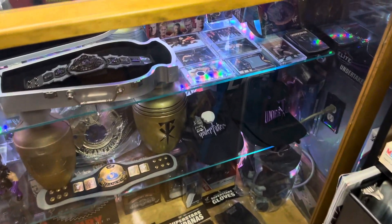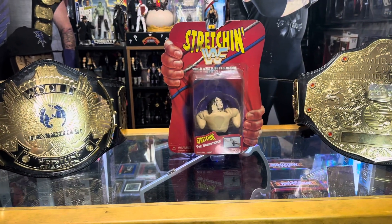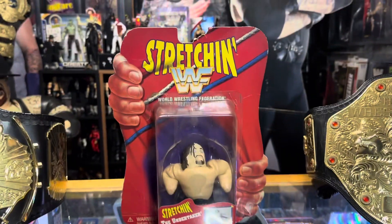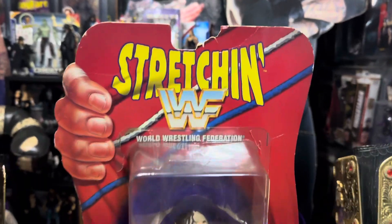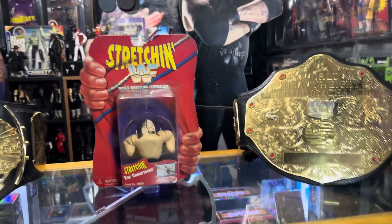Today we're going to be checking out Playmates WWF Stretching figures — that's what they're called, Stretching. They were made around the time of the World Wrestling Federation.